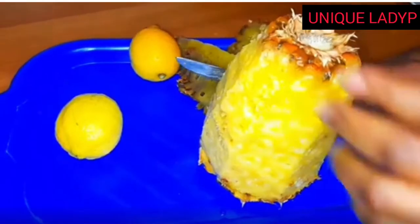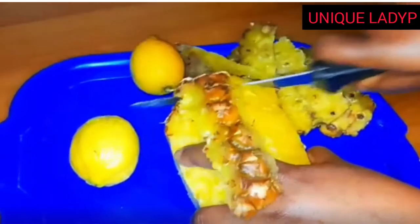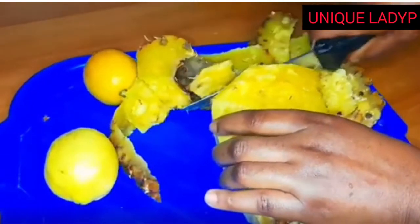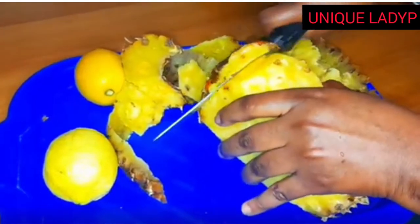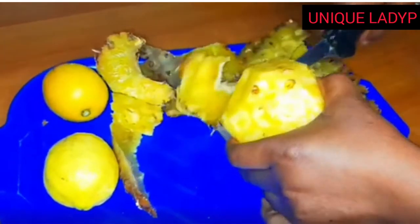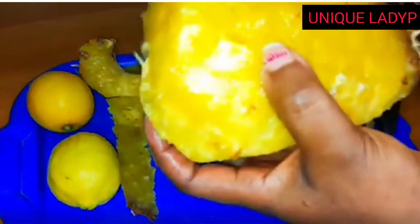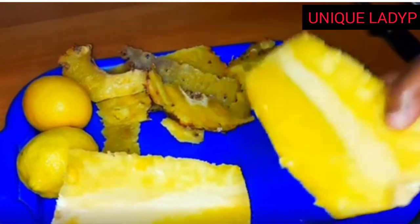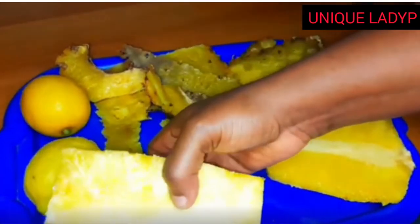The next step is to wash and peel the penipo. You have to wash the skin very clean because you'll be needing it — you don't need to throw it away. Wash it very clean and peel off the skin. We'll be using both the flesh of the penipo and the skin.